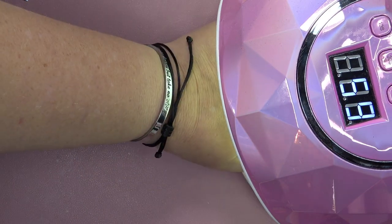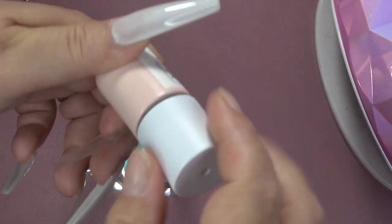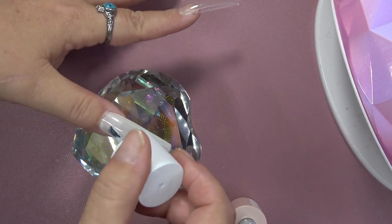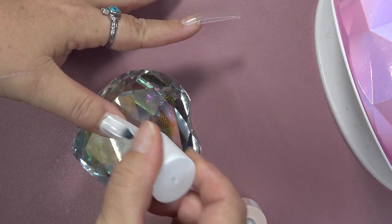I'm going to go ahead and cure that for 60 seconds. Then I'm going to go in one more time on the white just to make it a little more opaque, so here we go in with the second coat.